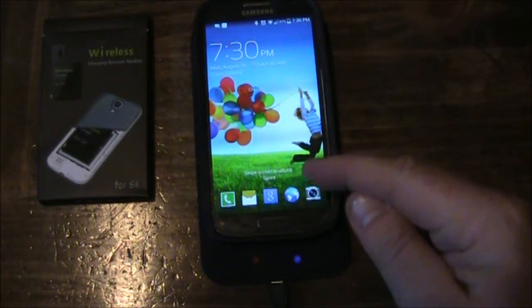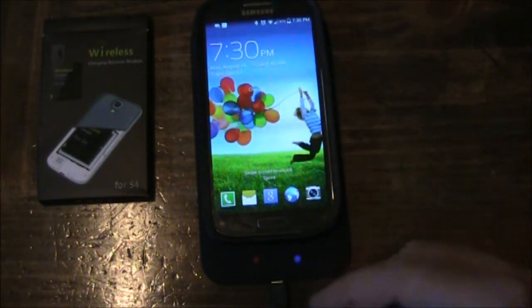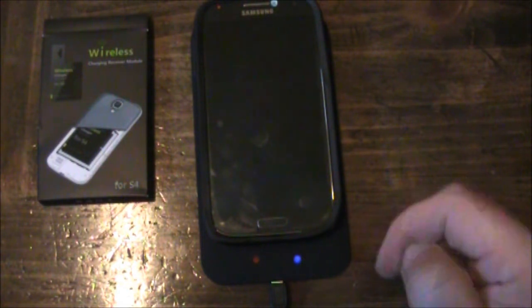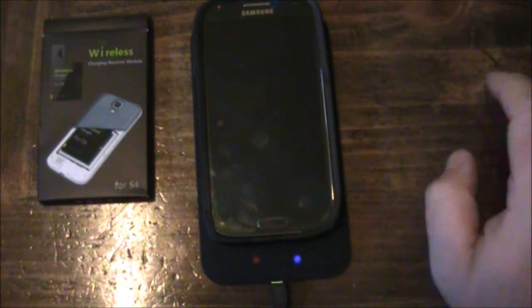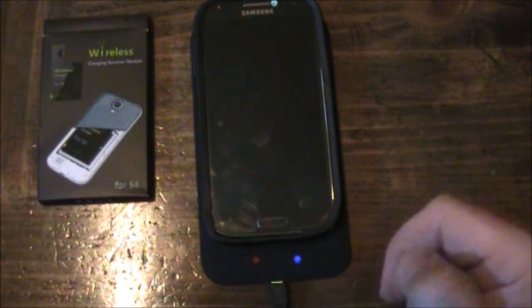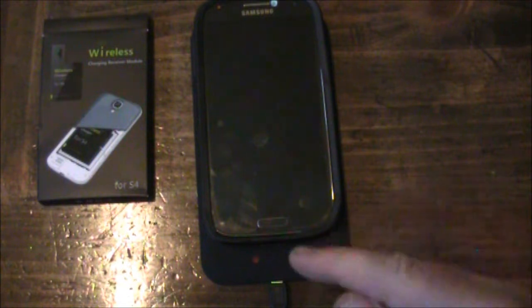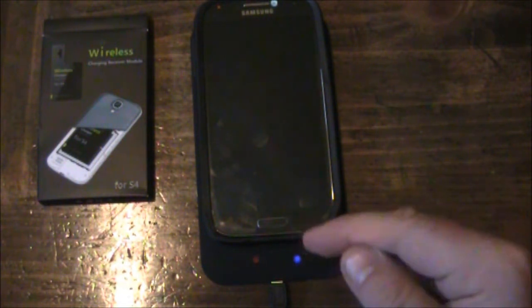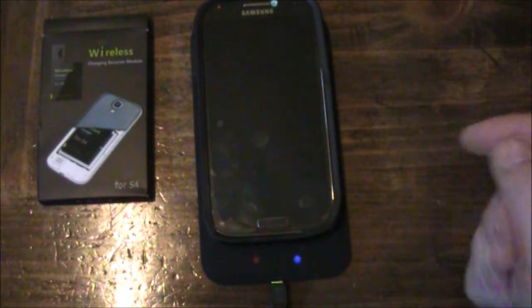This is a little bit slower charge than normal, but it's still plenty fast, especially for overnight charging or at your office where you can set it down on the pad. The big advantage is that you don't have to fiddle with the cord trying to plug it in late at night, or constantly plugging it in and out and messing up your USB port. In fact, if your USB port is already damaged and can't charge, this is a great option for you.